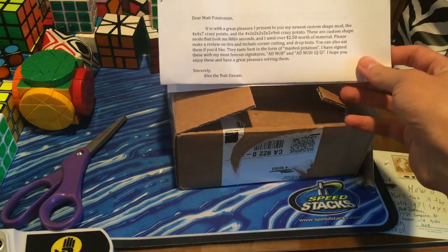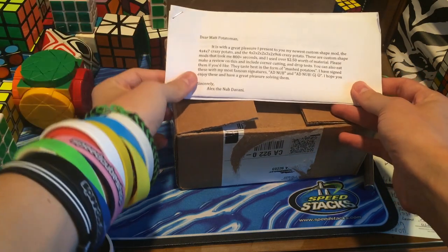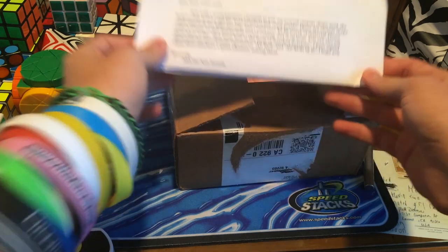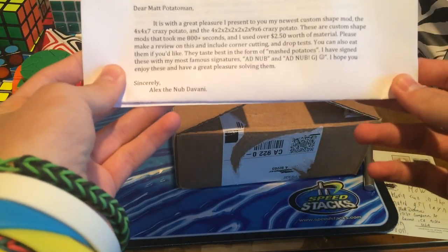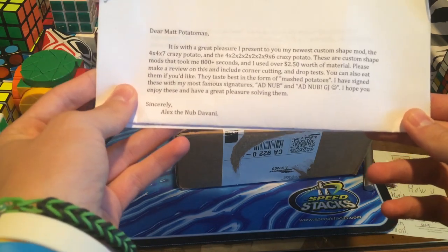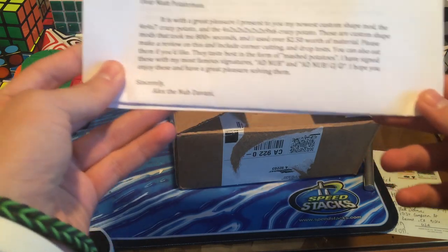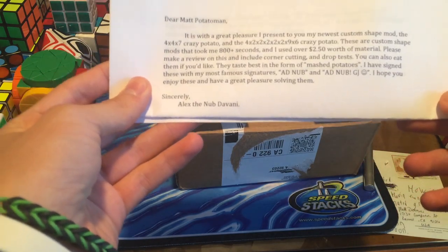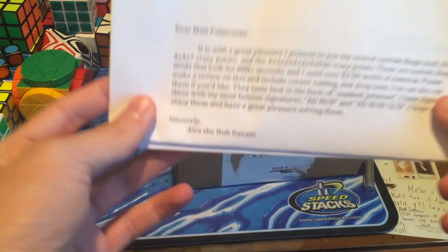And I used over $2.50 worth of material — $2.50 worth of material. Please make a review on this and include corner cutting and drop tests. You can also eat them if you'd like. They taste best in the form of mashed potatoes. I have signed these with my most famous signatures ADNub and ADNub JG or GJ. Smiley face. I hope you enjoy these and have a great pleasure solving them. Sincerely, Alex the Nub Devani.